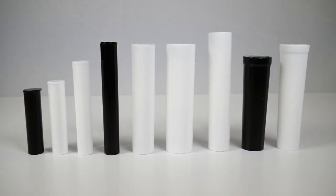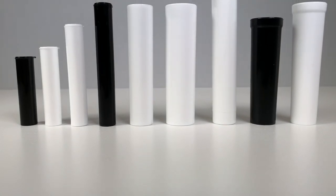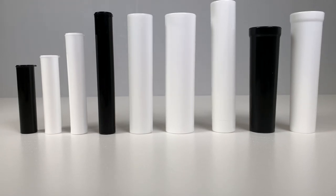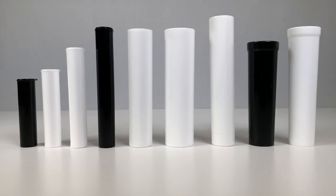Our pre-roll tubes are available in a variety of lengths and widths, ranging from 78mm to 126mm, normal to extra-wide widths, and straight or taper wall designs, so you can customize to your product.